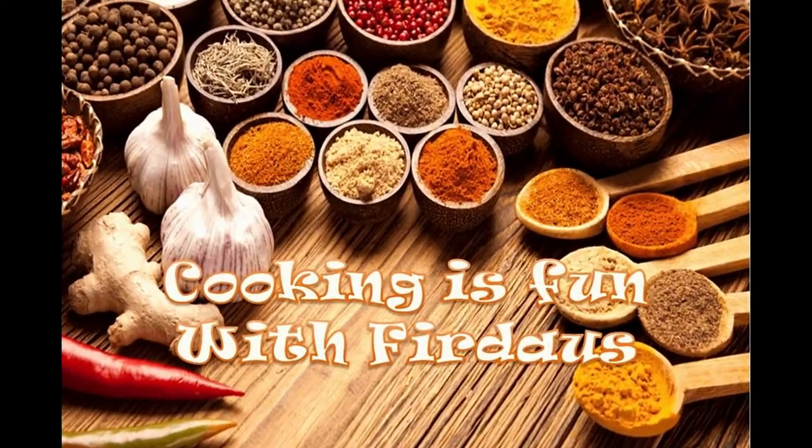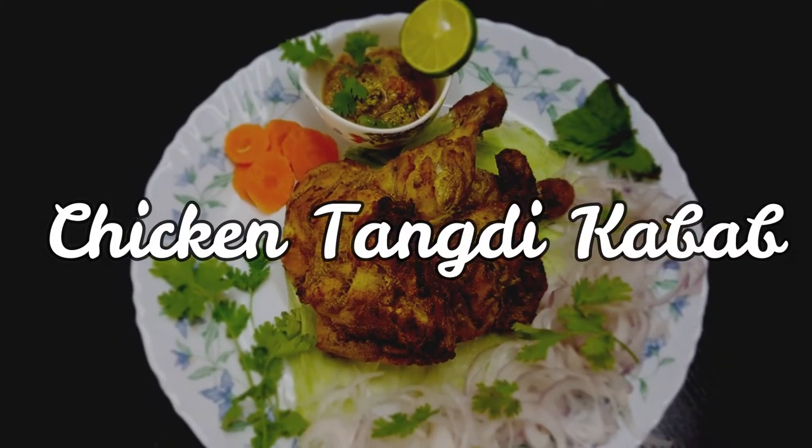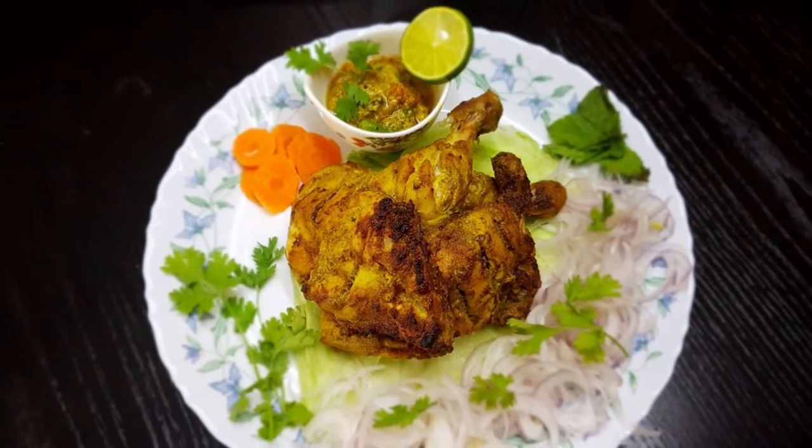Assalamualaikum, hello, hi and welcome to Cooking is Fun with Firdas. Today we are going to see how to make chicken tangri kebab. With just a few simple steps you can make delicious tangri kebab better than the restaurant ones and enjoy it at home.